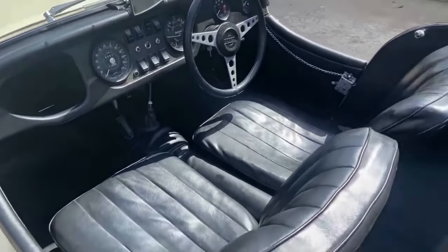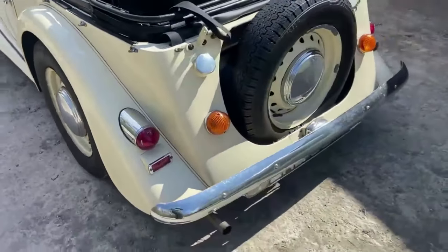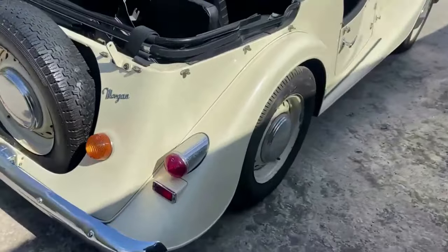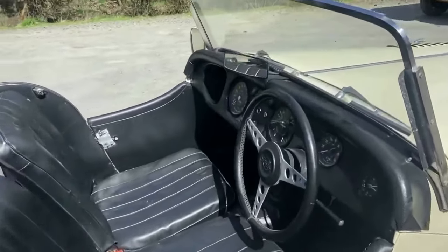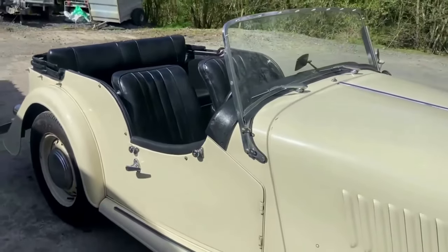It's been an absolute pleasure, 80 miles in it. Watch the rest of the video, we'll show you everything you need to see — the underside, the driving. It's a really, really properly nice British sports car, get them cut-away doors there, look.